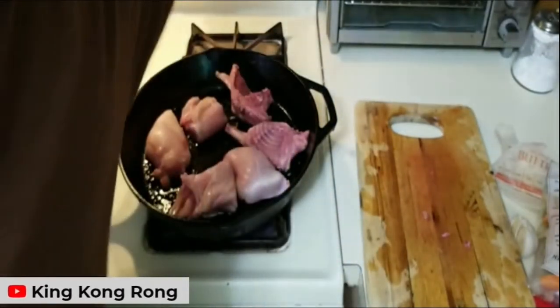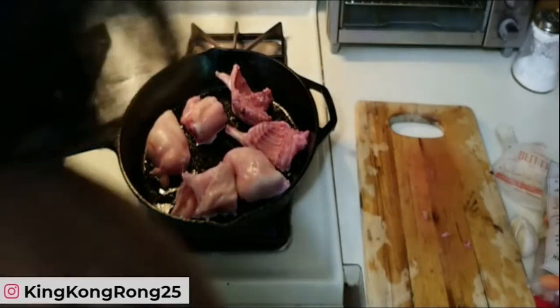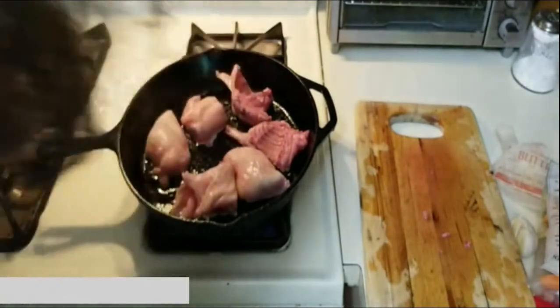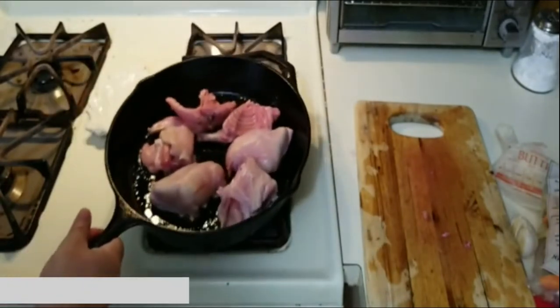My cast iron is the workhorse of this kitchen — we've had it ten-plus years. I don't know if you can hear the sizzling meat, but I'll bring my mic a little closer. It's pretty simple — loosen it up, make sure it doesn't stick.